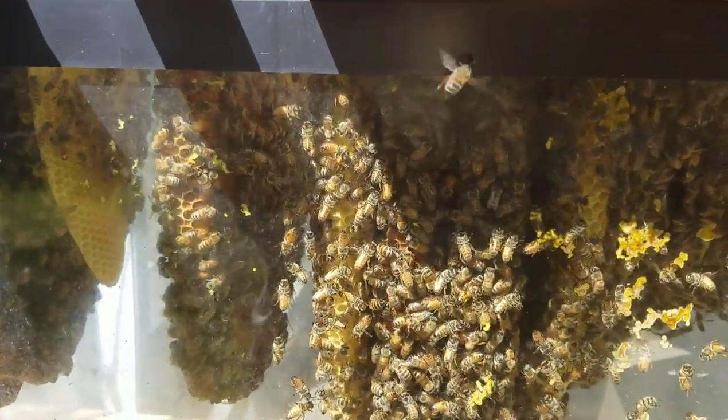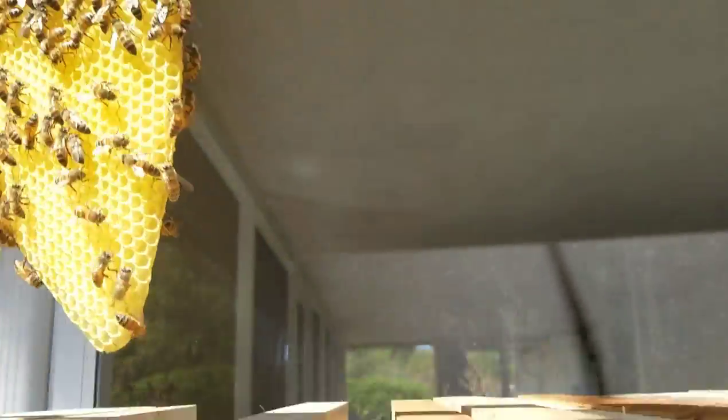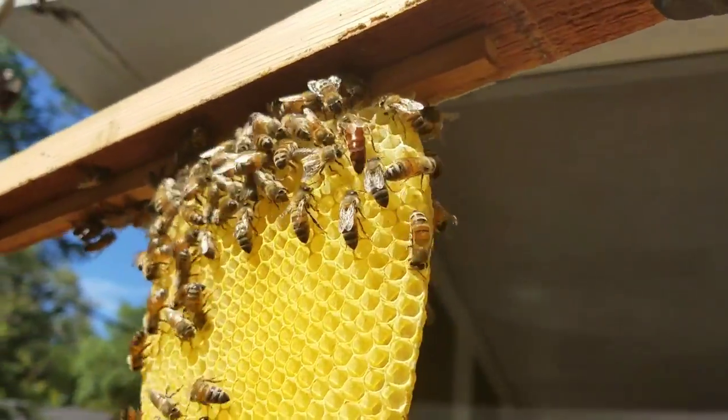Alright, I was looking through here, and there's a new piece of comb they're building, and where did the queen... there she is. See the queen? Top right.